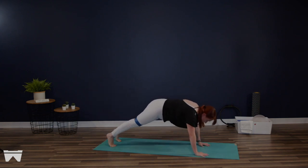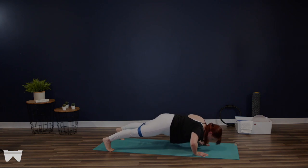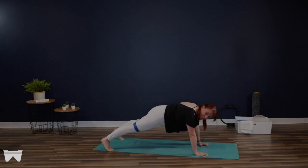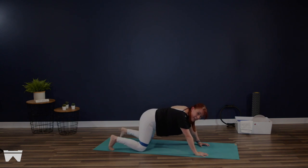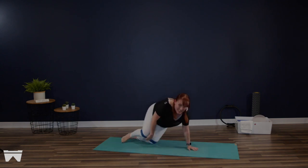Meet me out in the middle, hold it here. Now from here, we're going to walk those feet a little farther apart. Give me the best push-ups you've got. We're going to do six more, we're here for four, last three, last two. With control, soften those knees, bring it in. So good — ditch that band, take that band off.